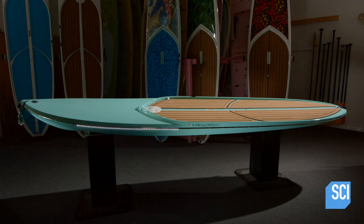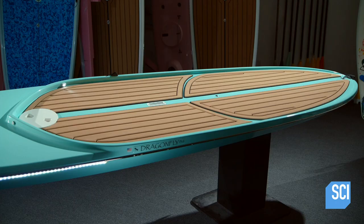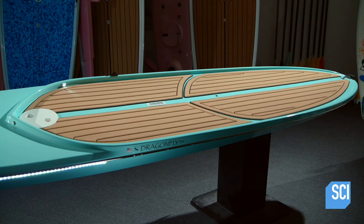This paddle board is made with vinyl ester resin and laminated fiberglass. It's equipped with an onboard lighting system, an anchor, and a neoprene rubber non-slip pad.